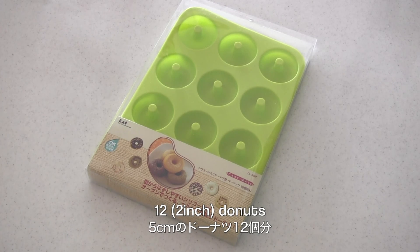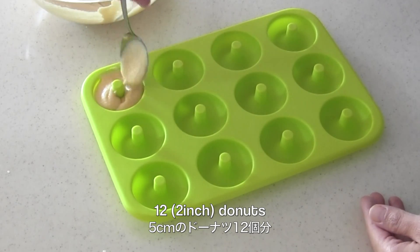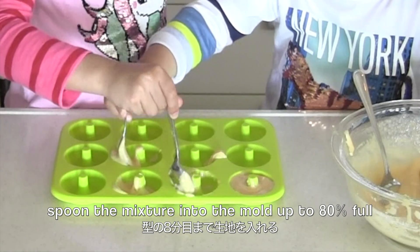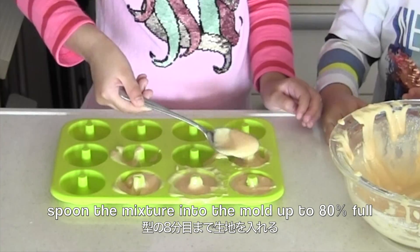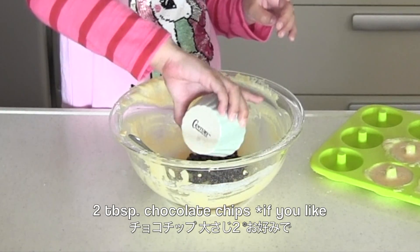I'm going to make 12 small doughnuts. Spoon the mixture into the mold up to 80% full. Add chocolate chips if you like — it's optional.